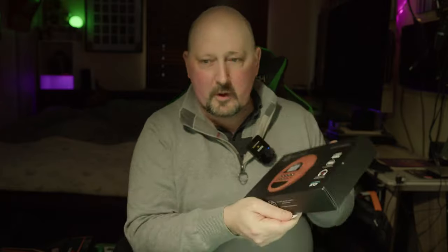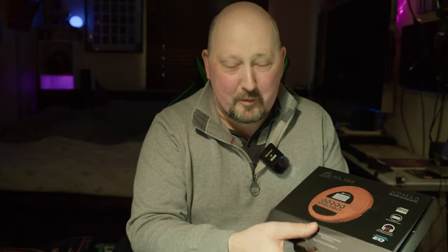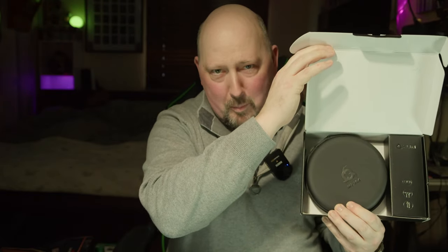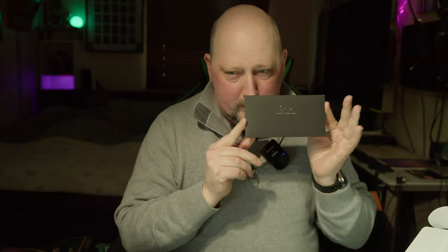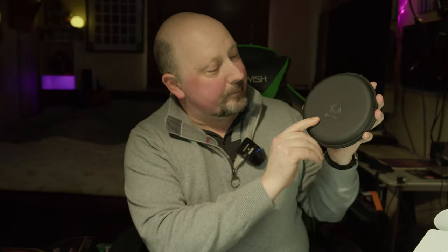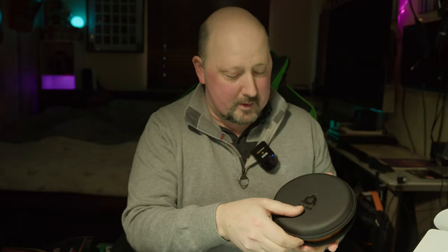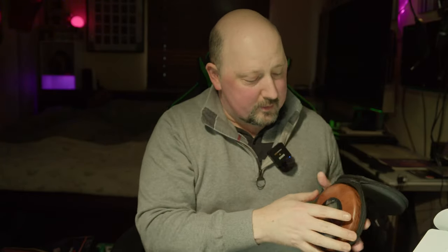I'm going to open it up and see what it's like. Everything falls out - there you go. I'm looking at my monitor so I can see what I'm doing. We have an instruction manual, a nice little envelope with some funky stickers, and the CD player comes in a nice little case. Here's what it looks like - you can be the first to see it. There you go - quite nice, isn't it? The wood effect.